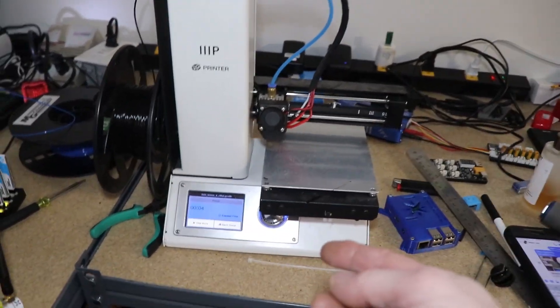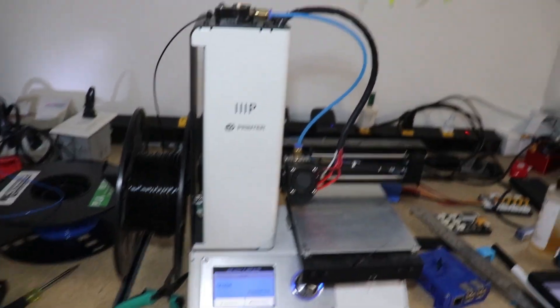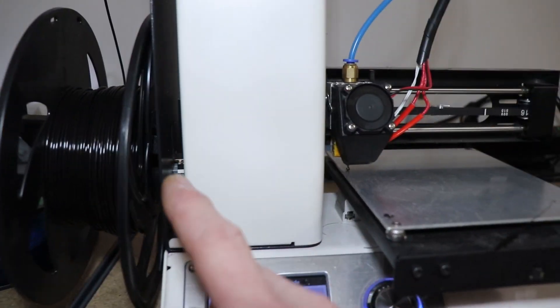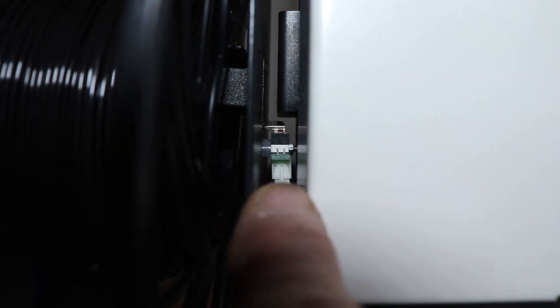Then Dan over at Tesla Filament made a video, I remembered it, found the needed part, and it was just so simple and easy of a fix. So let's go over to the printer and I'll show you what I did. The printer just kept crashing right to the bed, and here's where the limit switch is.